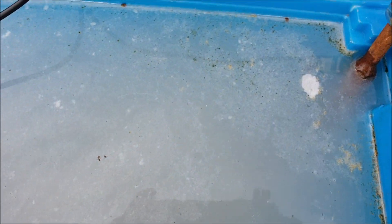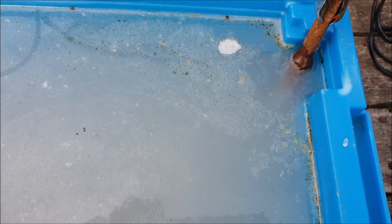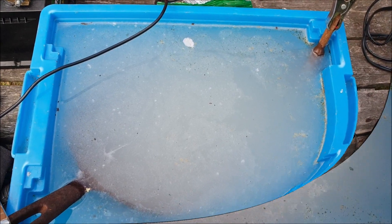I'll leave it for an hour or so, as long as the battery holds its charge. That's pretty cool, isn't it? Look at that. You don't want to breathe this in — that's why it's outside in the garden. Come back in a bit.